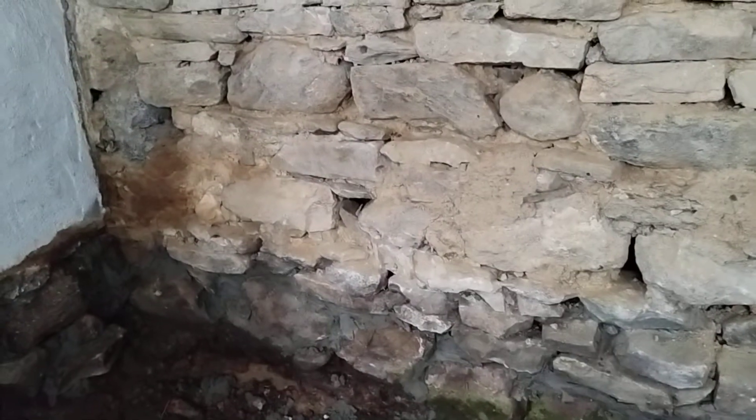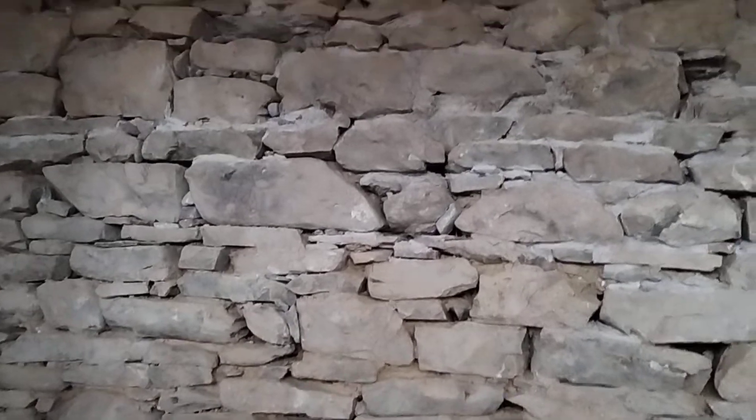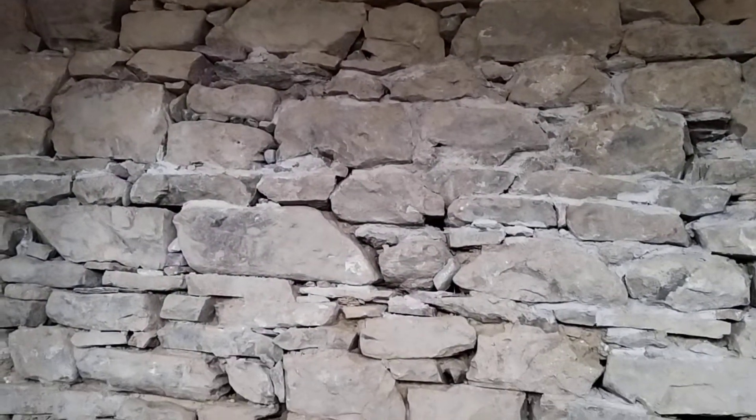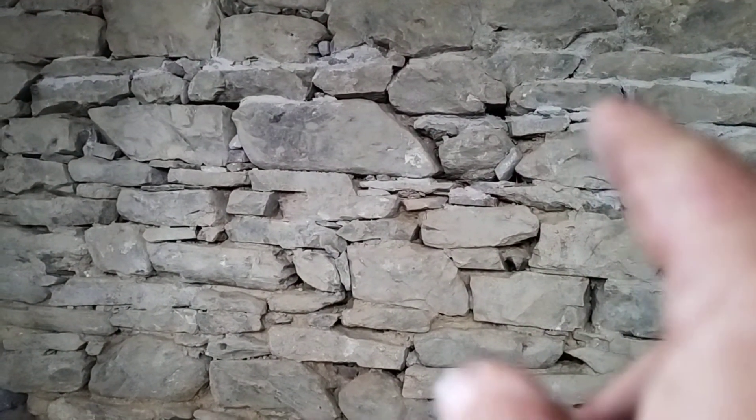This house was built using a dry-stone technique — these stones run right through the house. This is the original back wall; you can see it's all dry stone. I've been starting to point it, and you can see it's been filled in here.